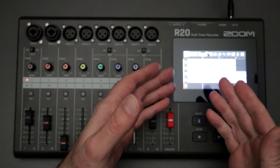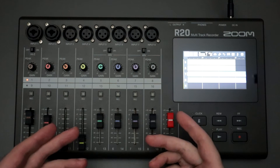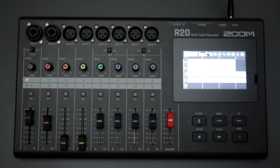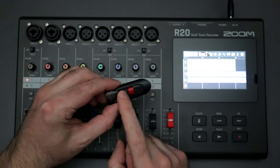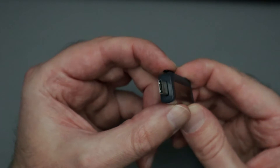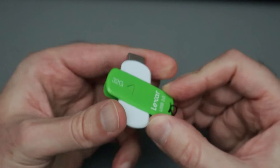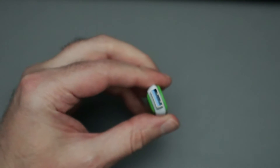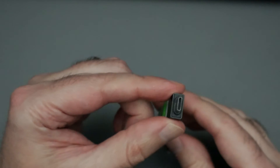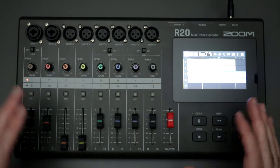I prefer to record all my projects on a dedicated SD card that I leave in the R20. But often I'll have a short WAV file — a mono or stereo track — on my computer that I want to import into a project. For that, I typically use a USB flash drive. You can use a flash drive that natively has USB-C, or a standard USB-A drive with a USB-A to C converter, and that works just fine with the R20.